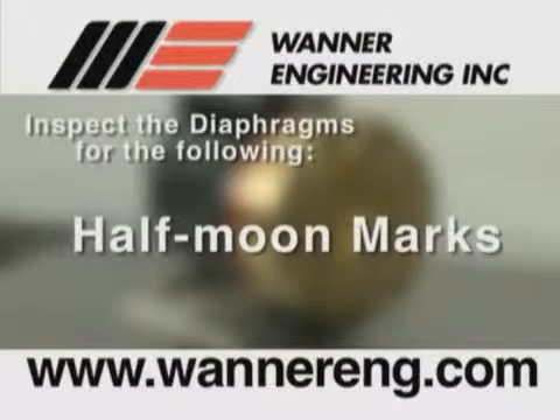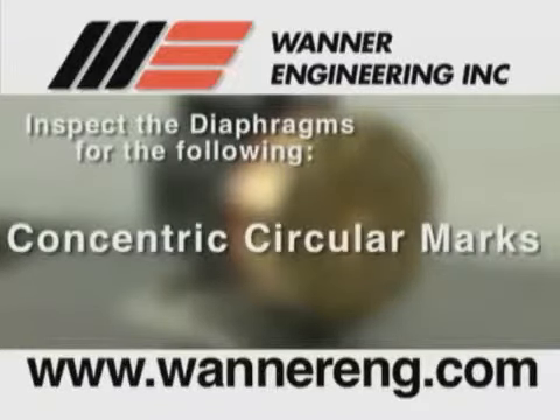Half moon marks, usually caused by cavitation of the pump — refer to the troubleshooting section. Concentric circular marks, also usually caused by cavitation of the pump — refer to the troubleshooting section.